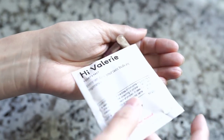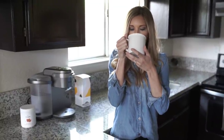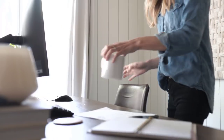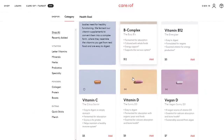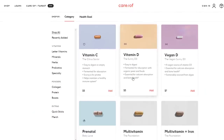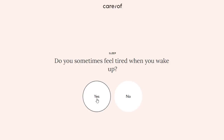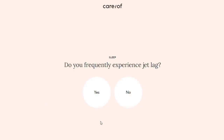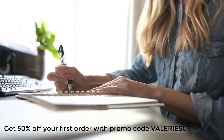Being a mom with a busy schedule, I noticed my energy level needing a boost. Care Of helped me by recommending the B Complex for energy support and magnesium for restful sleep. The Care Of quiz takes about five minutes and really helps address your personal health and wellness goals. I love that Care Of uses high-quality products and good clean ingredients. Take the quiz using the link below, use promo code VALERIE50, and get 50% off your first order.